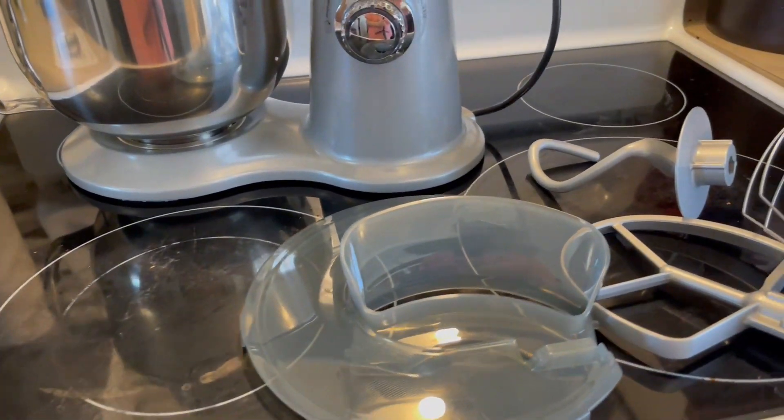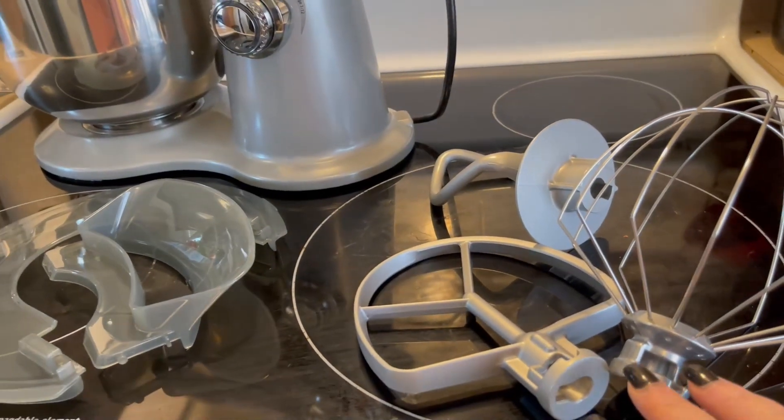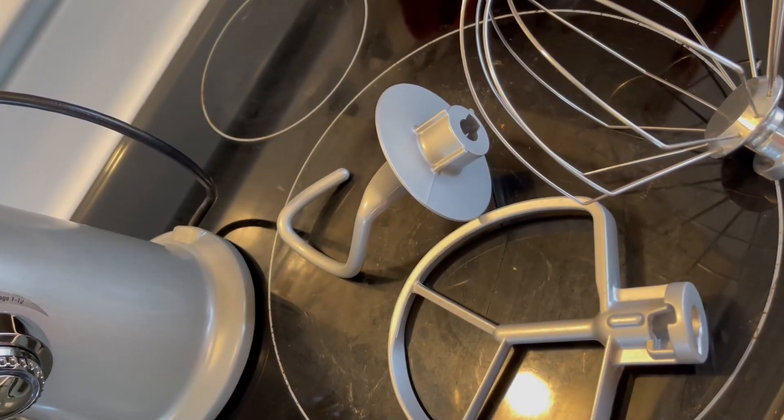It also comes with a splash guard, your paddle mixer, your whisk, and your dough blade — which are three of the most important attachments.